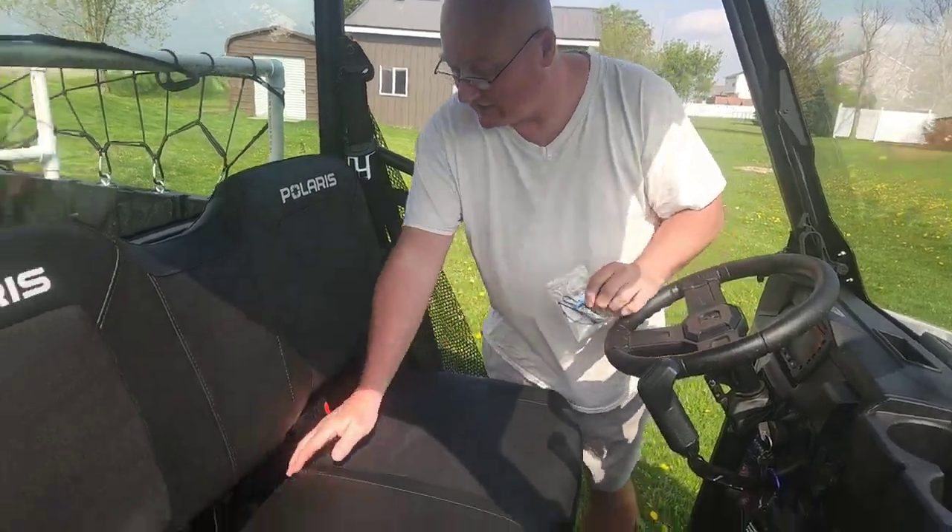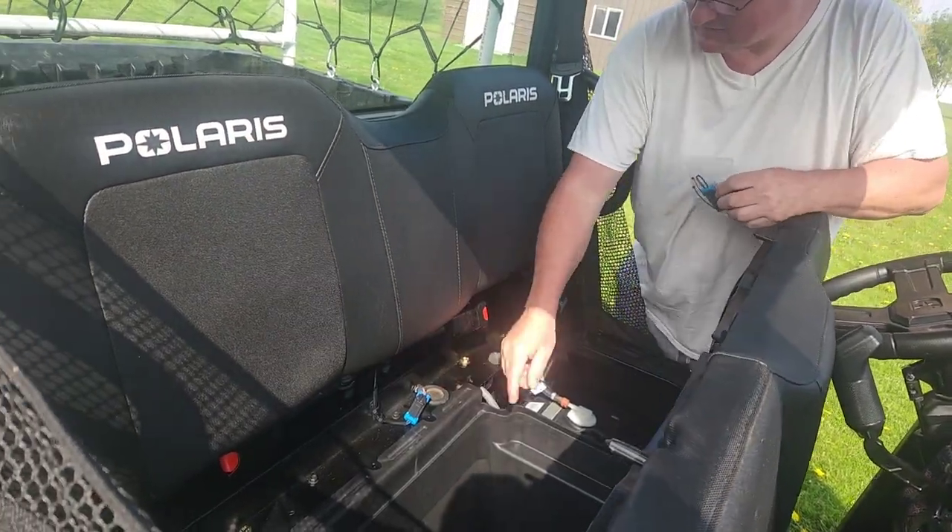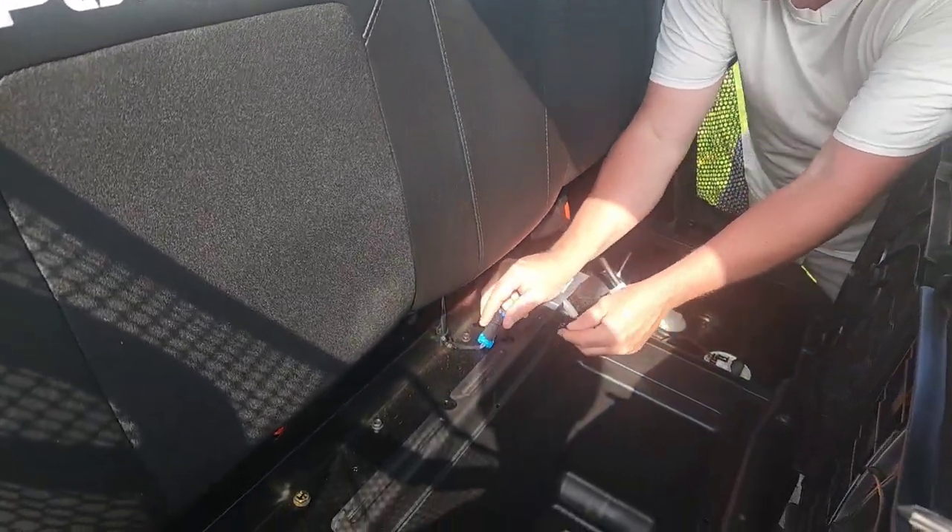So under your seat is the sensor. You unplug it.